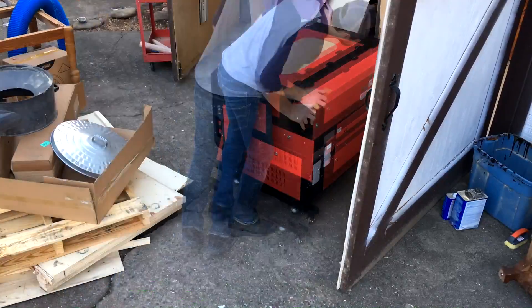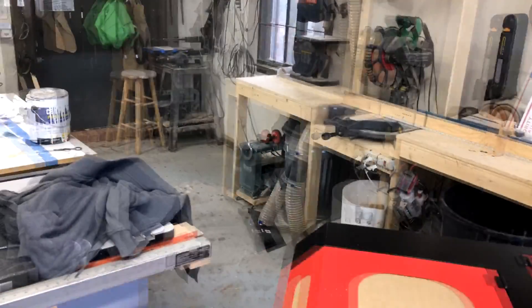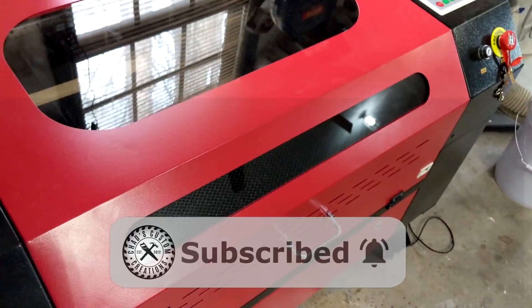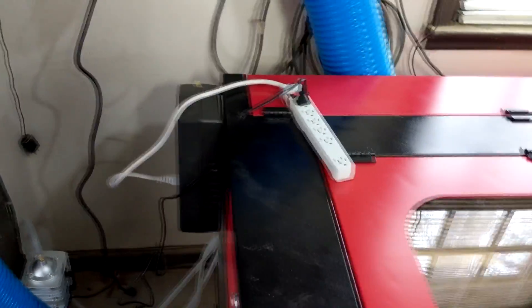With it off the pallet, it's now time to set it up. I'm going to do the most basic setup to get it operational, but later on in another video I'll share some upgrades that I do to my laser to make it even better. Getting things ready to test the laser.